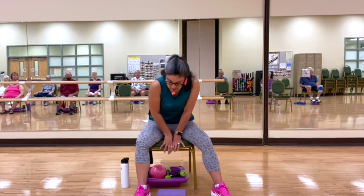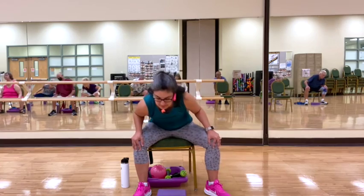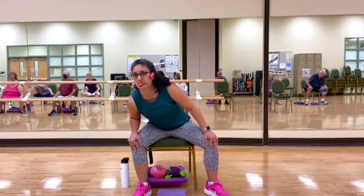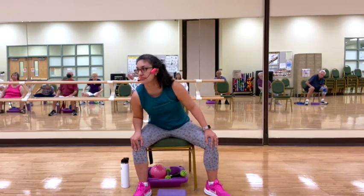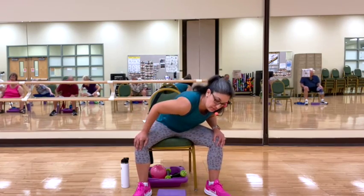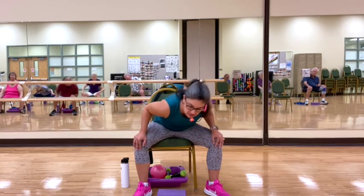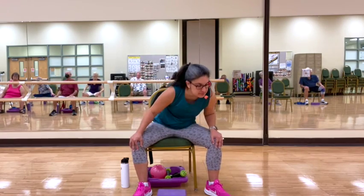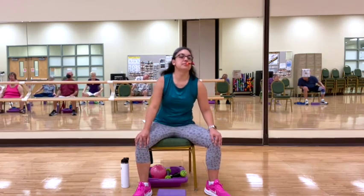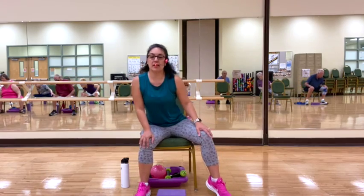Widening the stance to hip-width, so our knees are out. We're going to make big circles with our upper body. Going as fast or as slow as you feel comfortable. Feeling into your hips. Good, and back to center, taking a breath here. Now reversing the stir — if you were going left, go right. Good, and back to center, taking a breath.